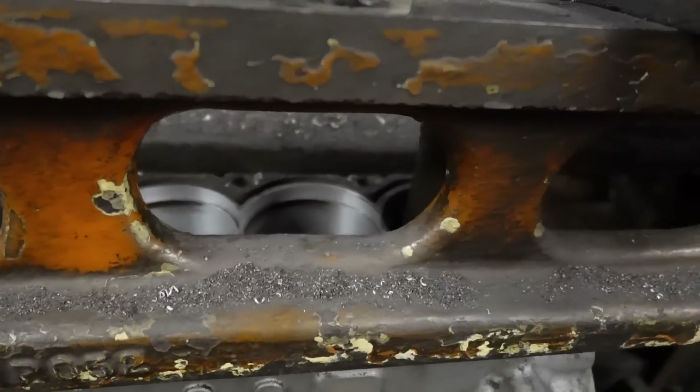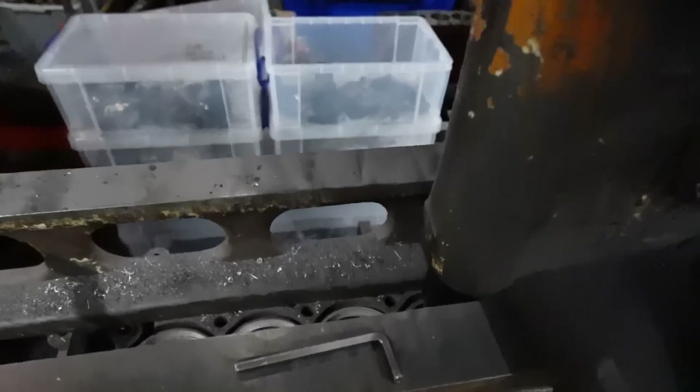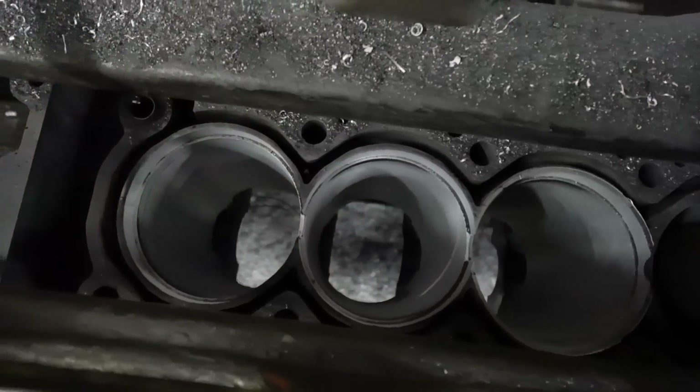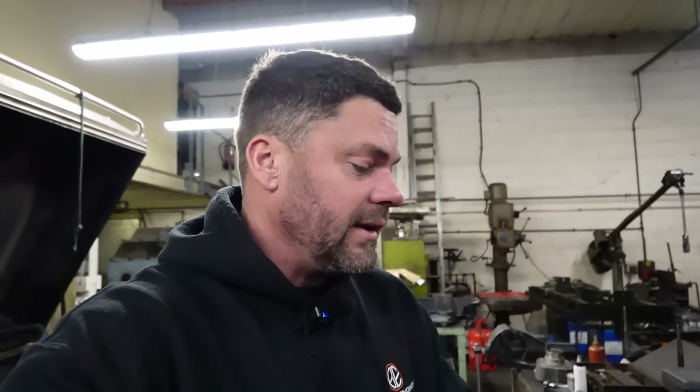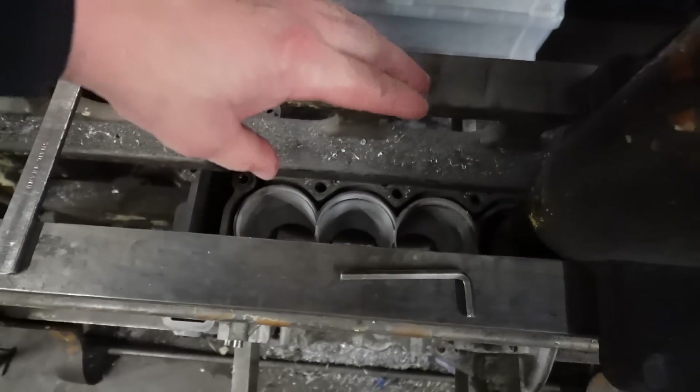A lot of these aluminium blocks use different methods to put a cylinder wall in. Some use an Alusil bore, some use a cast-in cast iron as this does, and some use a separate cast iron liner like we're putting in. They put that in there as standard, but a lot of them use a cast iron liner that has been cast into the aluminium block. The little lines around the back there are little serrations which hold the liner in, stop it from slipping out and give it something to key into.